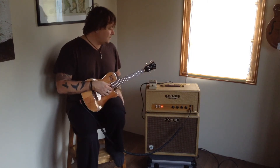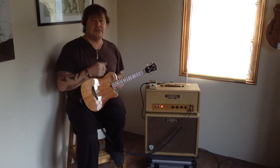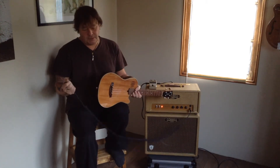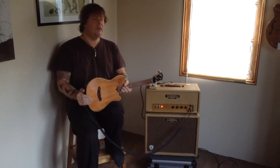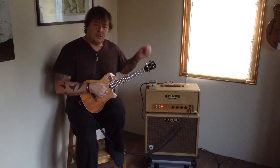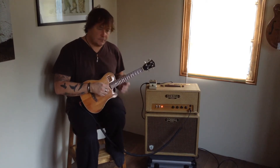The other useful function with the pedal is that if you hold it down for a couple of seconds the light flashes, which cuts your sound. That's useful for unplugging and plugging in your instrument — it avoids that thud noise, which your sound engineer will love. It's also useful for tuning your instrument so the audience don't hear you trying to retune between songs.